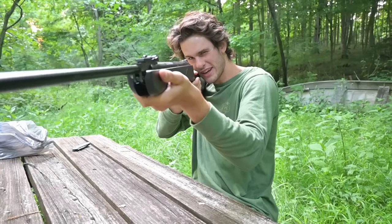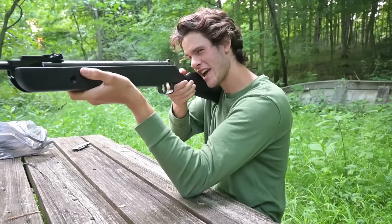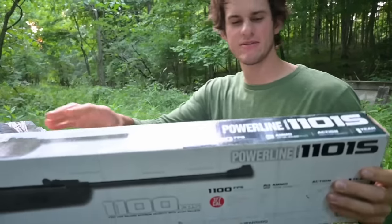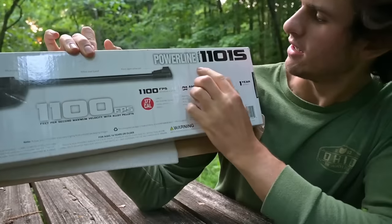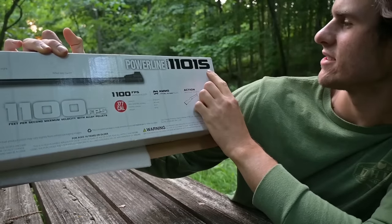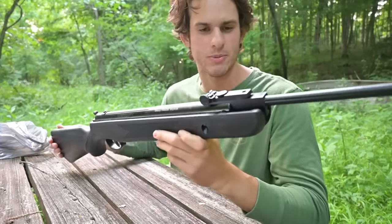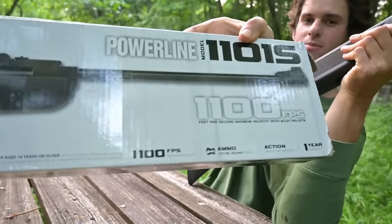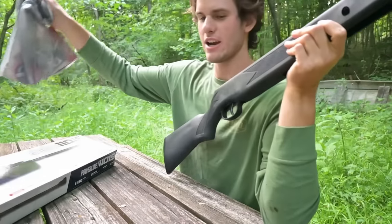I think we could kill some stuff with that. The iron sights are pretty precise-looking, but this gun is heavy and it feels long. This is a Daisy Powerline 1101S, 177 caliber. It says it goes 1100 feet per second — that's obviously with alloy pellets, the super light air pellets. I didn't bring a scope for this because it's a Walmart challenge; we're just gonna use it how it came in the box.